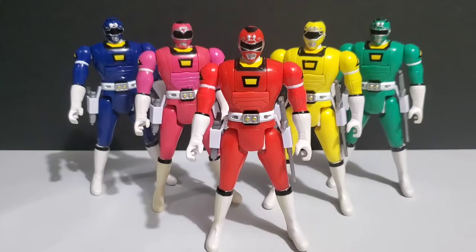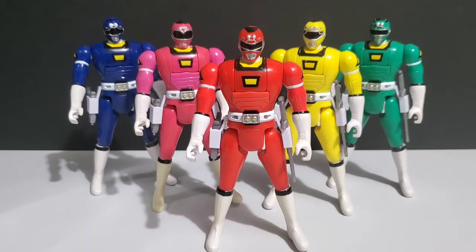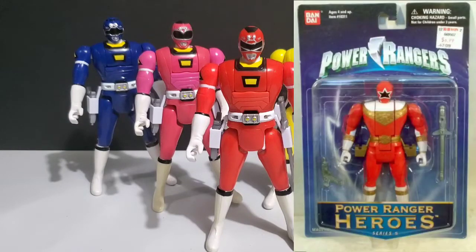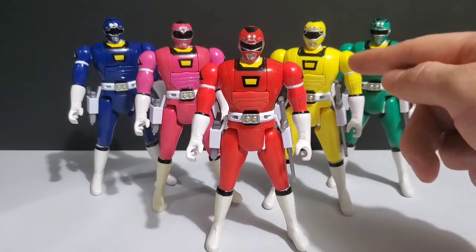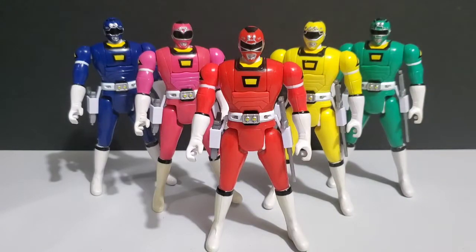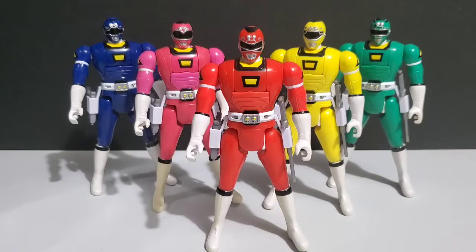In my personal opinion, the Automorphin Turbo Rangers were hands down the worst Automorphin Rangers we ever received. The main reason isn't necessarily because they look a lot worse than the other Automorphin figures — I have the same complaints with the appearance as I did with the Automorphin Zeo Rangers. They are just way too big, bulky, and muscular looking, especially the female rangers, who are the exact same size and dimension as the male rangers. The Power Rangers were slim and slender — martial artists — not giant hulking people.